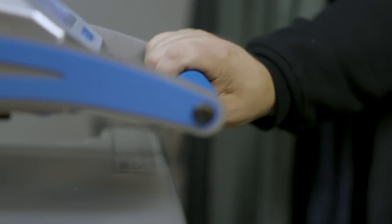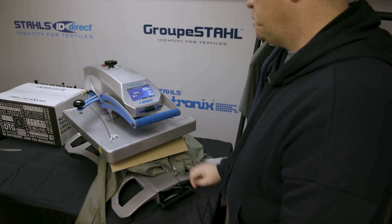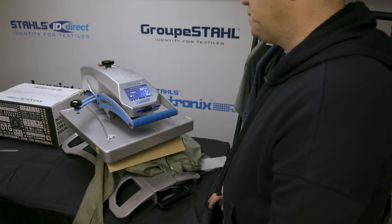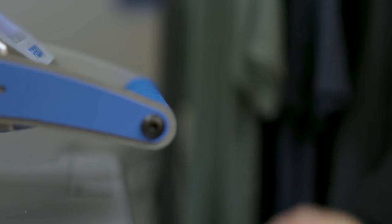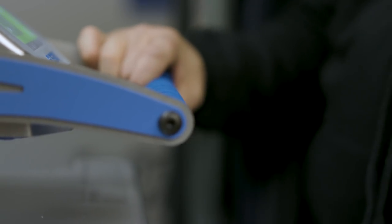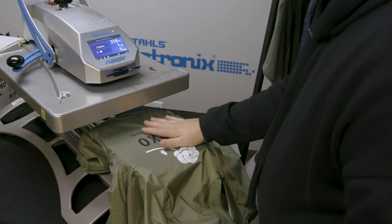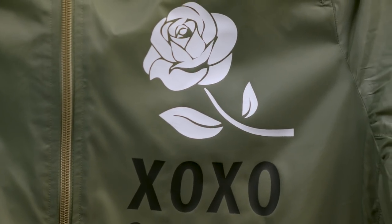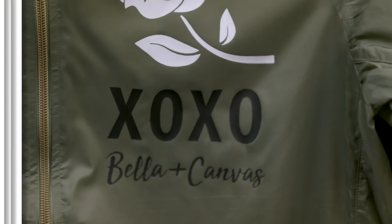Remembering that time, temperature, and pressure are key. Do you guys have any resources on your website for people to figure out what time, temperature, and pressure for which fabric? There are application instructions for each vinyl, and keep in mind that all vinyl is different, so with different adhesives and different products the time and temperature is going to change. We really appreciate you guys who continue to watch our content. If you haven't subscribed yet, be sure to do so — we release new videos just like this every Wednesday.